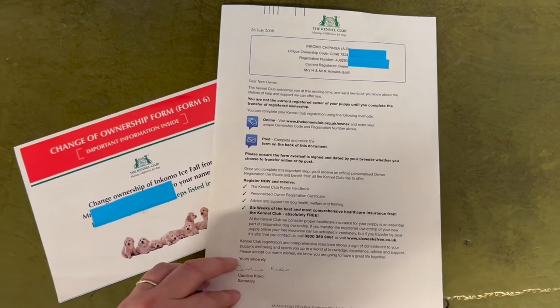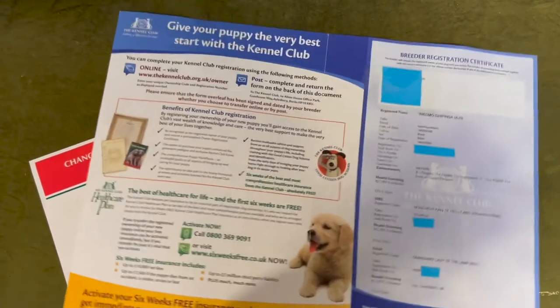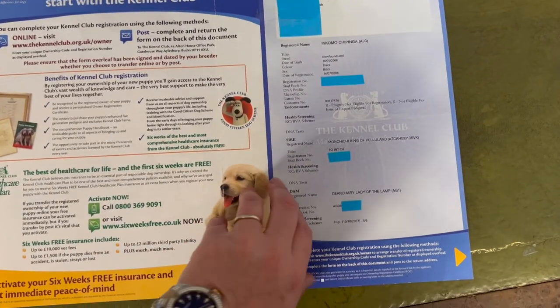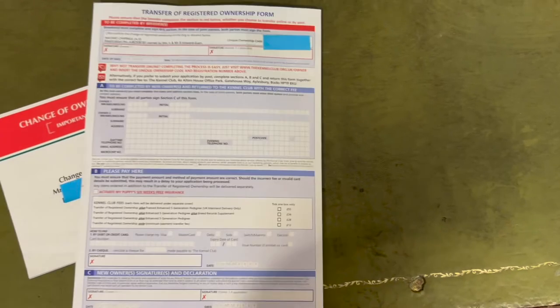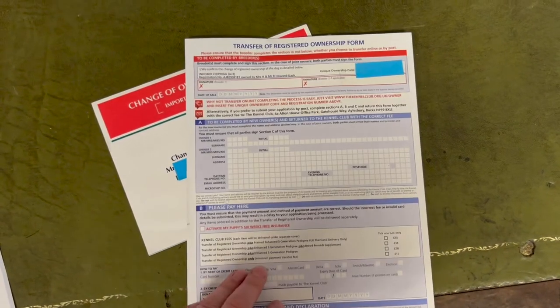I've obviously covered up any important or personal information. This is what they used to look like for the layout of the dog, and then on the back was how you would transfer the dog into your own ownership.